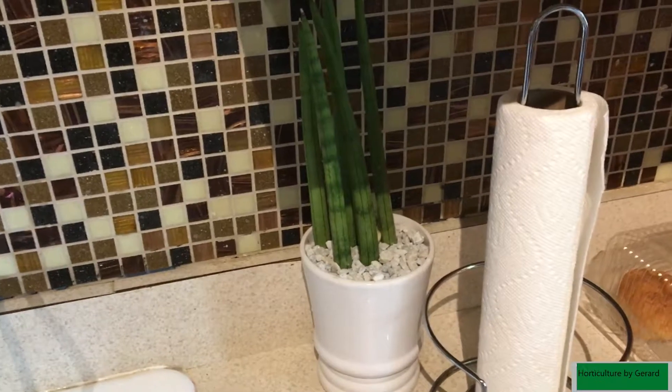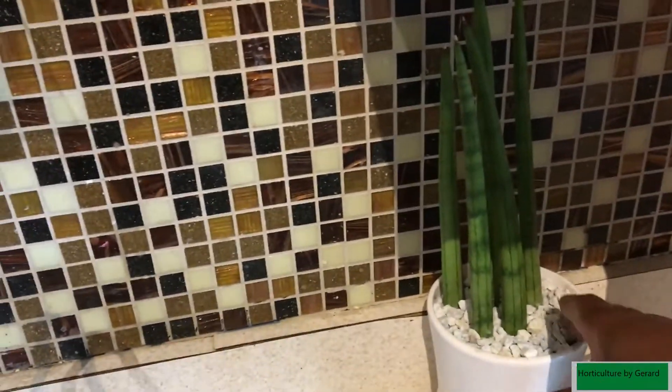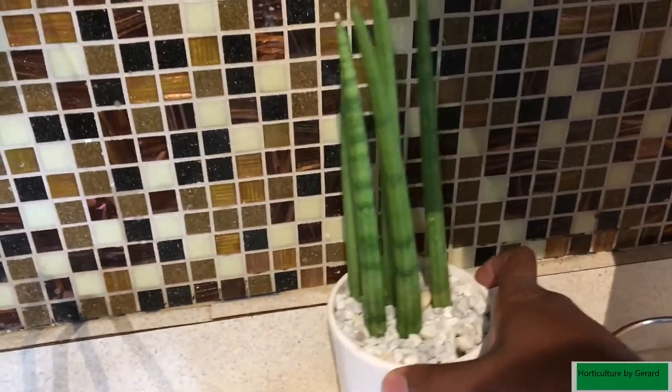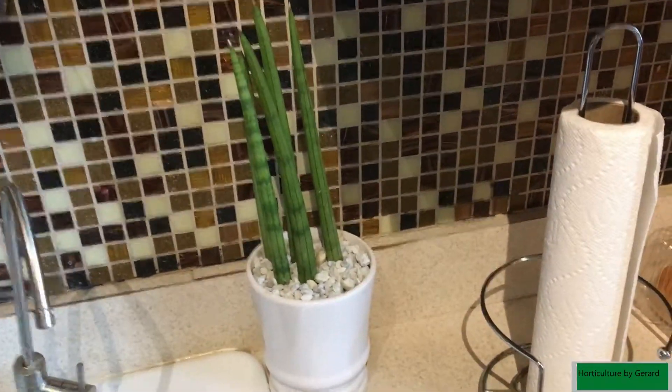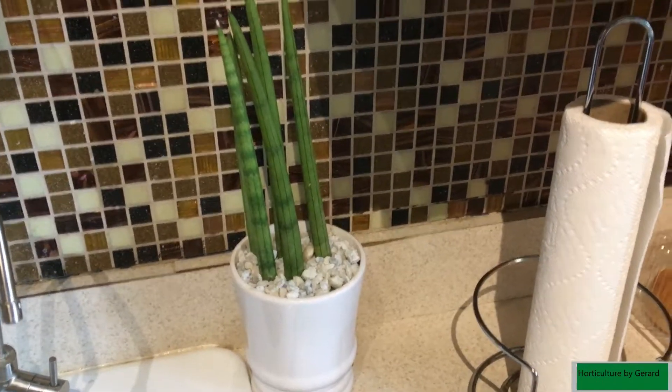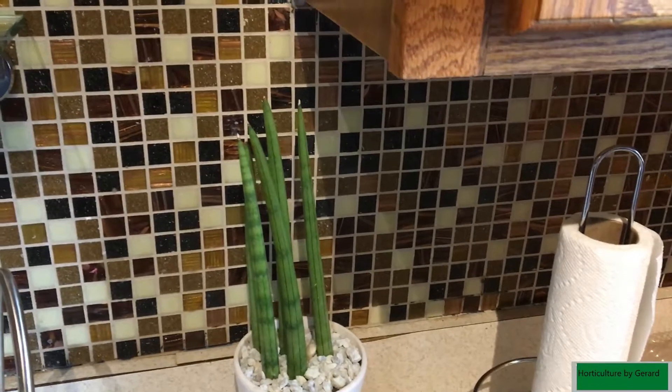Another Sansevieria cylindrica in the kitchen — doing pretty good. Ikea pot once again.